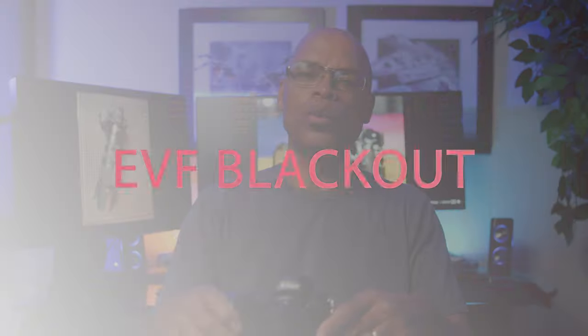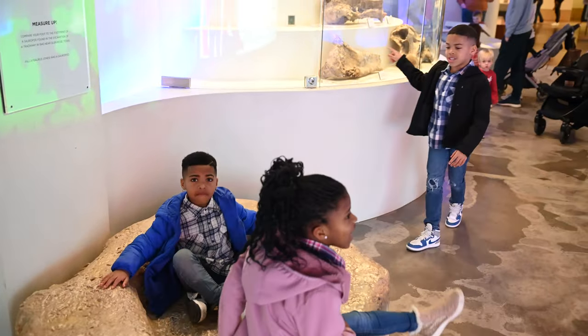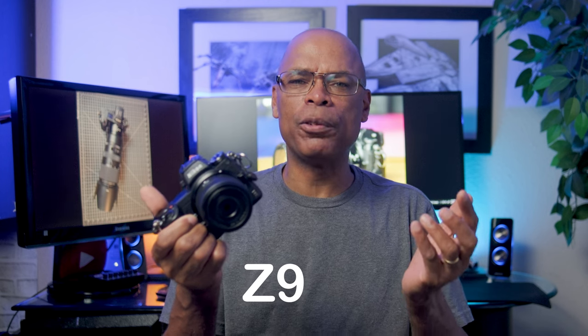The first issue I noticed while at the museum was EVF blackout. This has been a recurring problem since I had the camera, but I've learned how to work around it. The electronic viewfinder blackout is especially noticeable when capturing moving subjects. I had my grandkids with me and I was trying to capture them while they were playing. Having them moving around so quickly made it hard to keep up when you're getting constant blackout in the viewfinder. My Nikon Z8 has blackout-free shooting — it's a big difference when you compare the two.